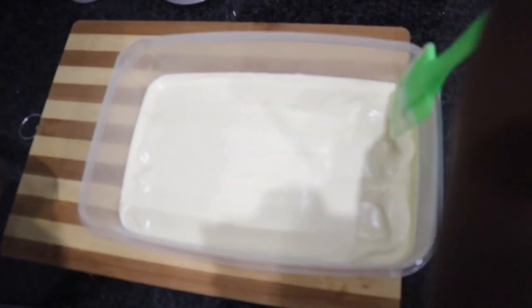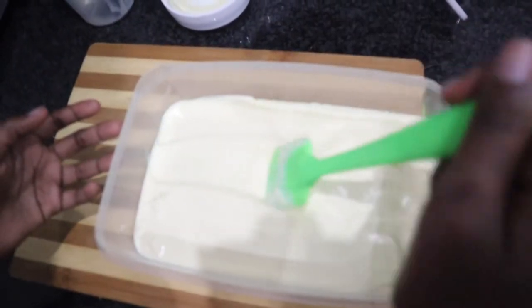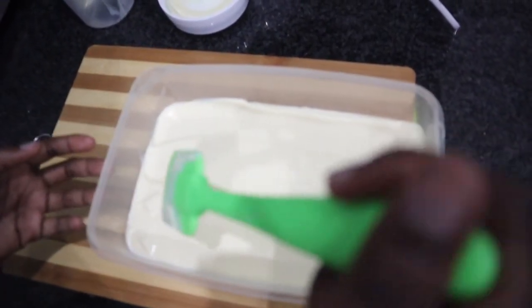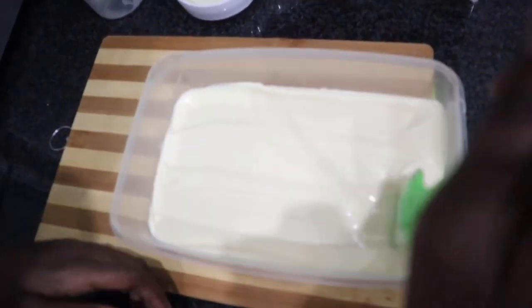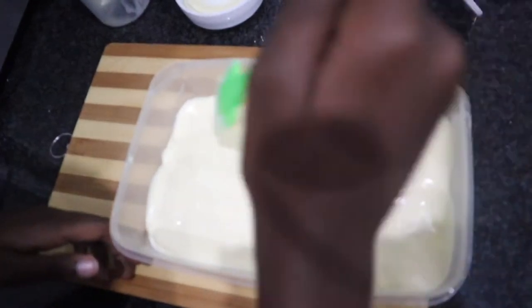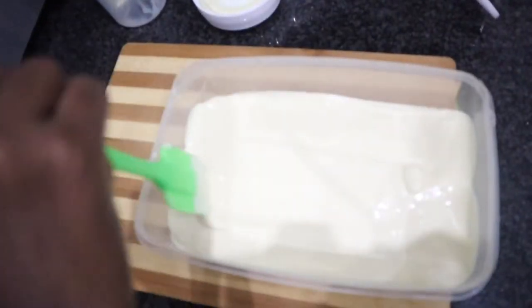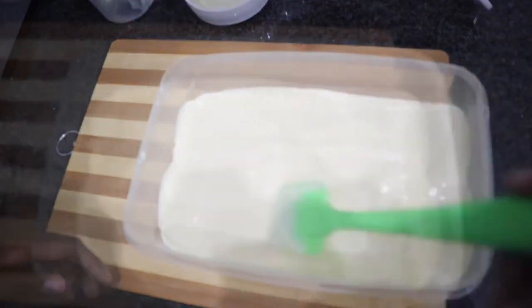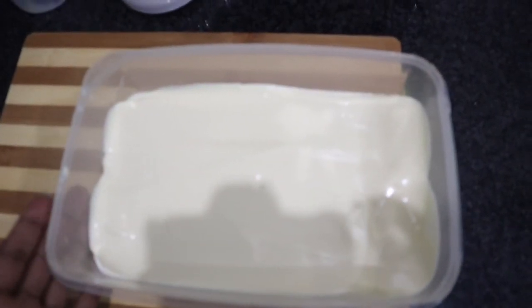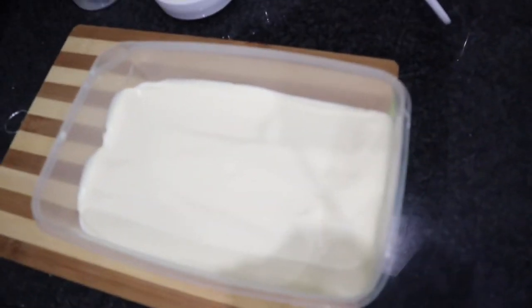Now if you wanted vanilla ice cream, this is where you will end — you would take the mixture and leave it in the freezer. However, if you wanted some flavoring in your ice cream, you will be adding some here as well. What we are going to be doing is the Oreo ice cream, and that's going to be delicious.